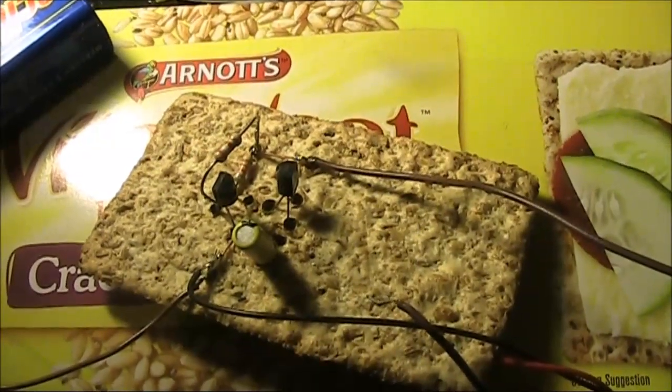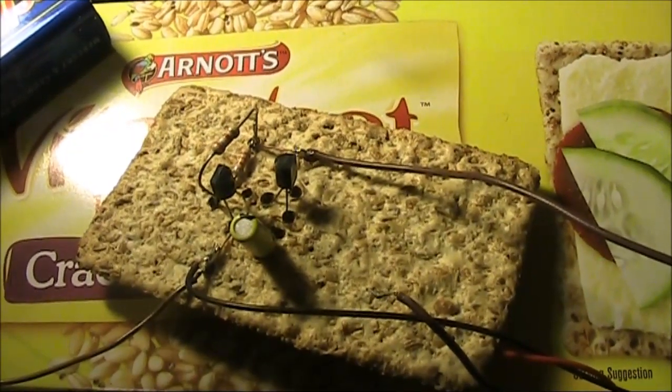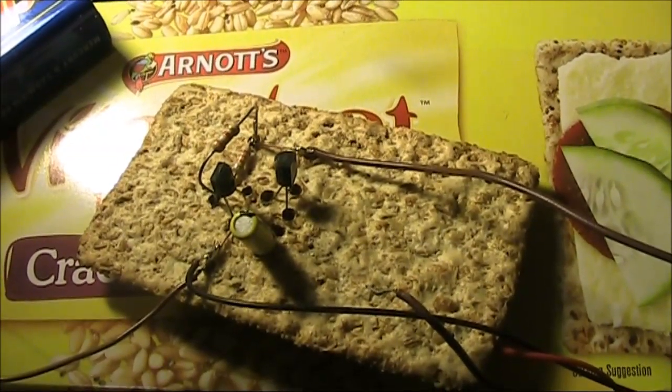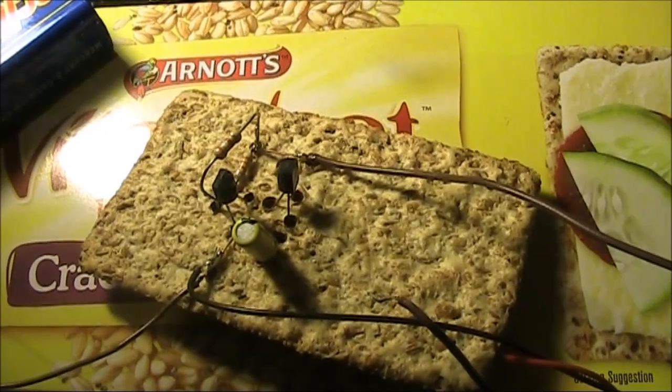So there it is — a simple way of assembling transistor circuits with a circuit board you can find in your kitchen cupboard. Just don't eat it.